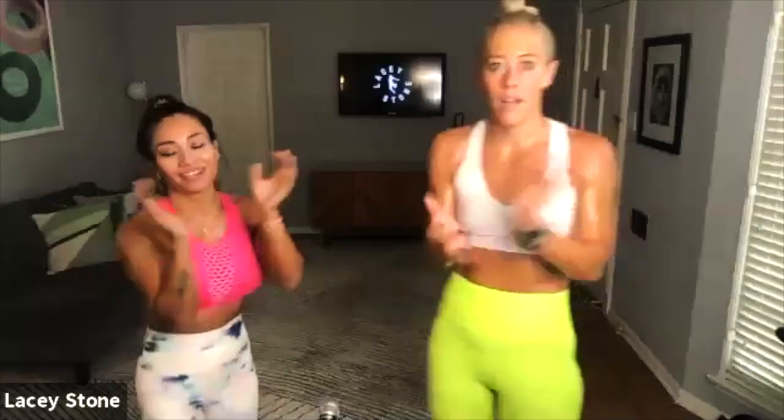Thank you. Bye. Thank you, nice guys. Thank you. Reach out to me if you need me, okay? Reach out to me if you need me. Thank you, Lacey. Bye. Good job. See you tomorrow. Bye. Thank you so much. You guys are the best. Love you, love you.